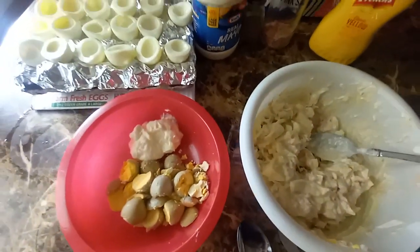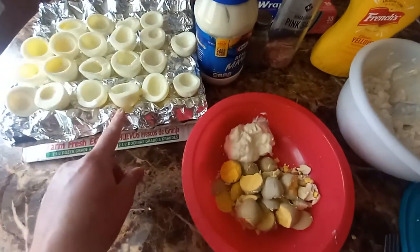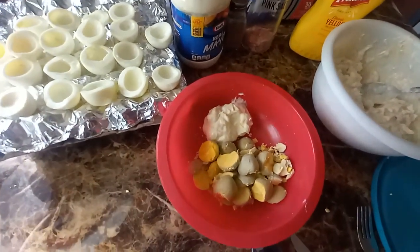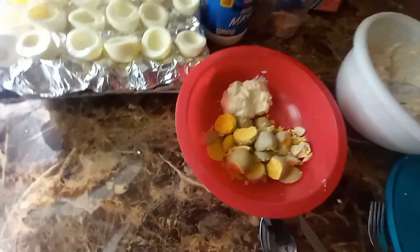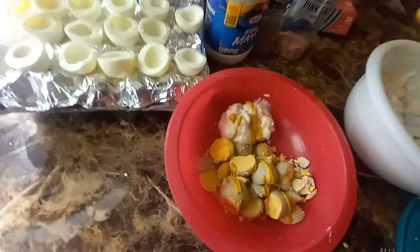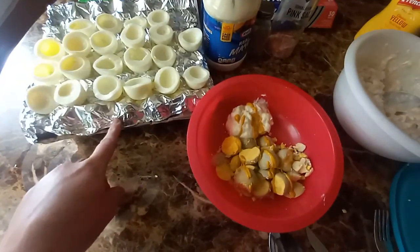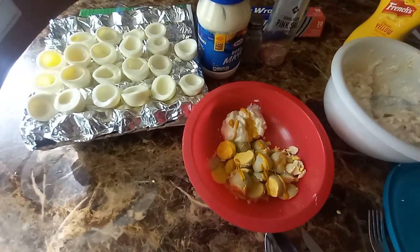Let me add tuna anyway. Then for the deviled eggs, this is the yolk — the middle of the egg. So you cut these in half, take your yolk out, put it in a bowl, add some mayonnaise, and I also put a little zesty mustard. Mix it up, set in your eggs, and then you can put paprika on it for presentation.